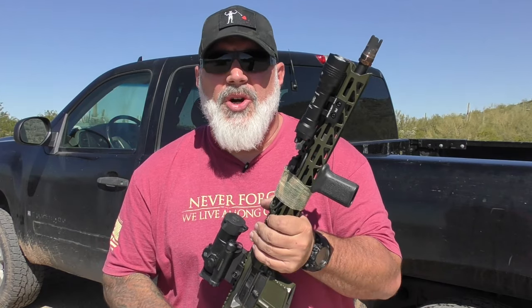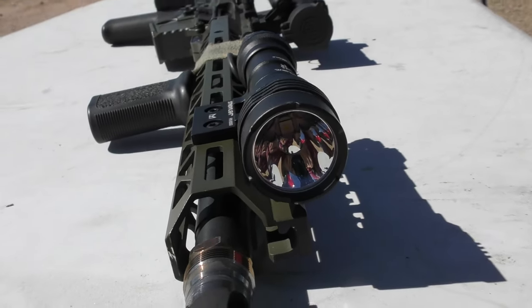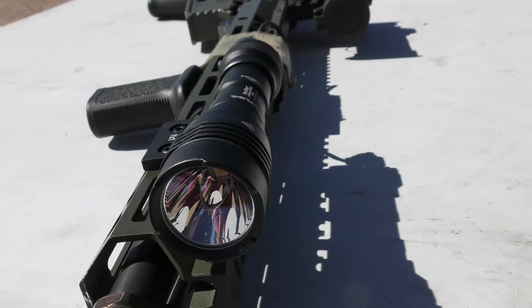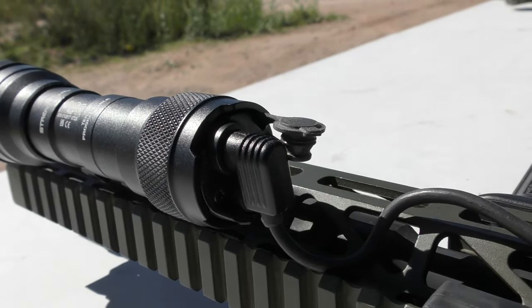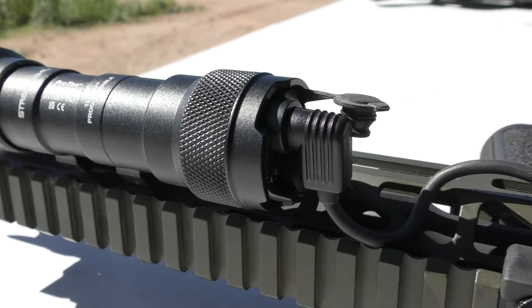So the ProTac HLX Pro was born. It has the same 1000-lumen output as the original ProTac HLX, but they adopted the 2.0's tail cap design into the same slender body as the original. The head is about the same size as well. It now has an on/off switch on the tail cap as well as the tape switch with the plug-in design.